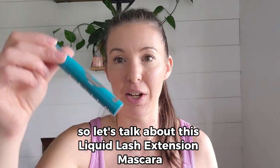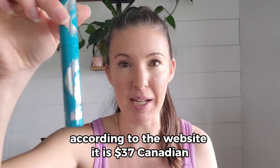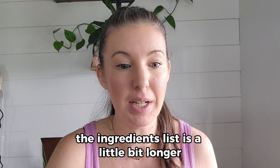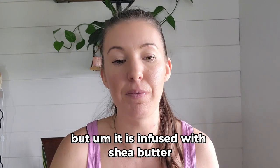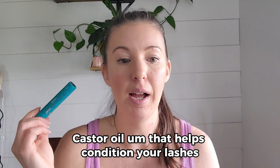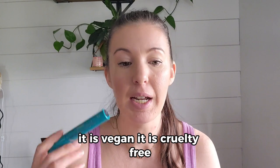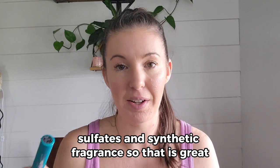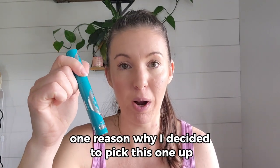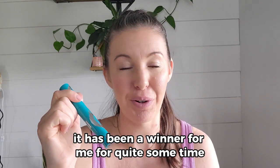Let's talk about this Liquid Lash Extensions Mascara — available in Canada and the States according to the website. It is $37 Canadian. The ingredients list is a little bit longer than the other one, but it is infused with shea butter and castor oil that help condition your lashes. It is vegan, cruelty-free, and free of parabens, phthalates, sulfites, and synthetic fragrance. That is why I decided to pick this one up, and it has been a winner for me for quite some time.